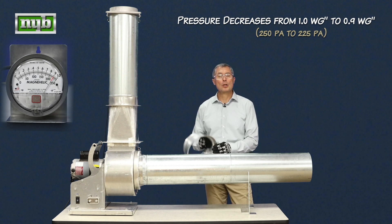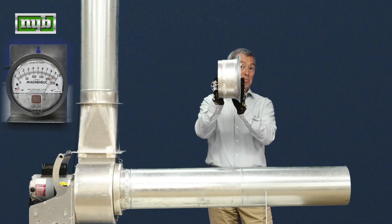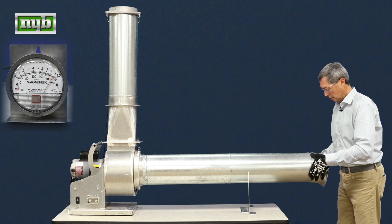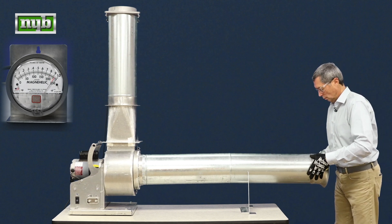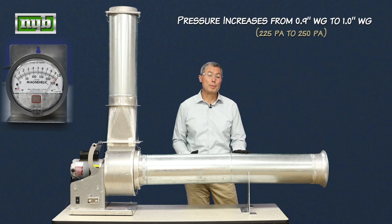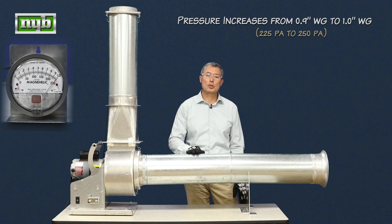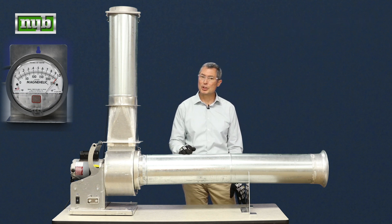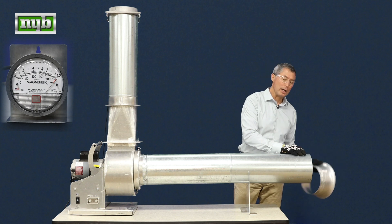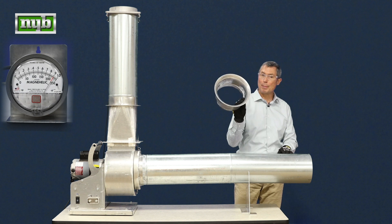See what happens to those losses when we add a bell mouth to it — just a regular bell mouth venturi. Put this onto the fan and you can see that the performance has gone back to its original baseline number. A lot of times people think that the losses are associated with pulling air quickly over the galvanized sheet metal. The reality is that most of the losses are associated with pulling air over the sharp-edged orifice, which is eliminated by putting a bell mouth on it.